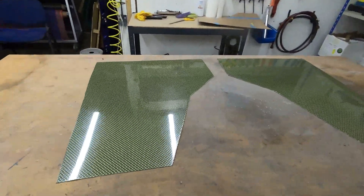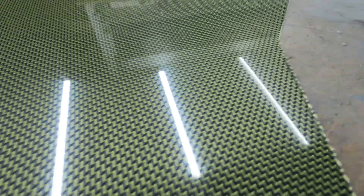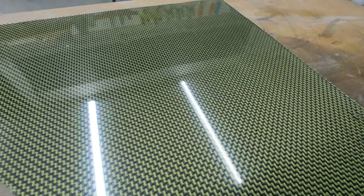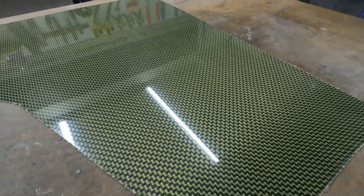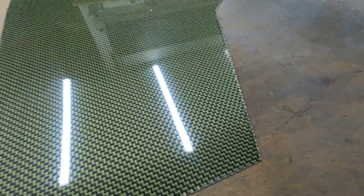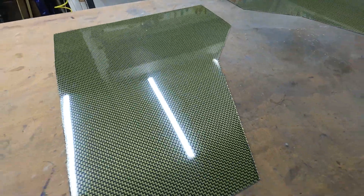They're all trimmed up now. Given them a quick little wipe with a cloth and it's really brought a lovely shine out of them. It's all as per the customer's template that he provided. These are now ready to be collected and installed on the car. They're really lightweight panels, these. They should look really nice once installed.